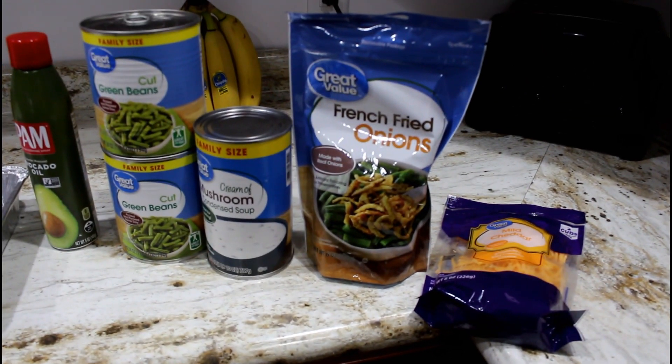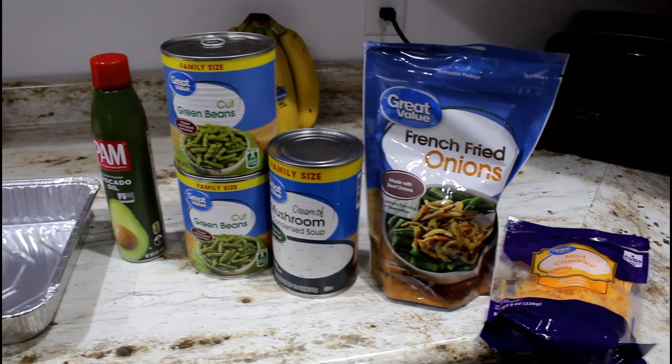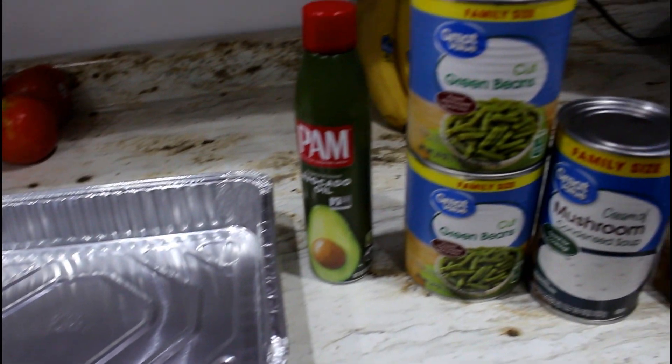Hey guys, welcome back to a new video. Today I'm going to be sharing with you guys three recipe ideas to take for a Thanksgiving dinner. One of my favorites is green bean casserole.